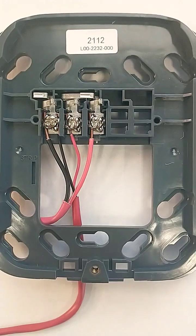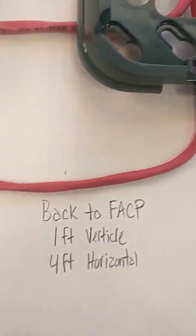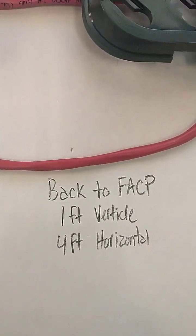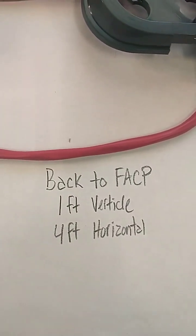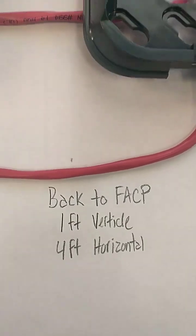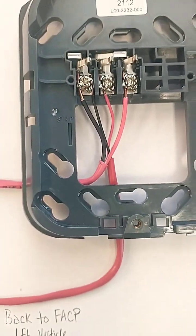If your system is Class A, you will not have an end-of-line resistor. Instead, you'll have a return cable that's going to go back to the fire alarm panel. It'll be a home run, and the separation required is one foot on a vertical run and four feet horizontal. You cannot use a four-conductor cable and use the other two conductors as a return.